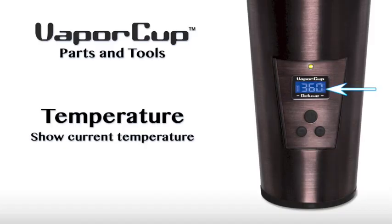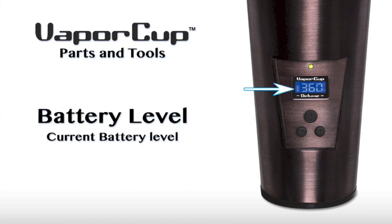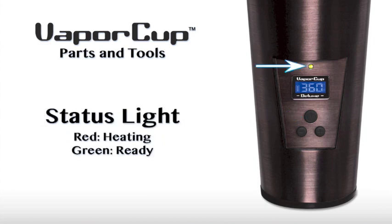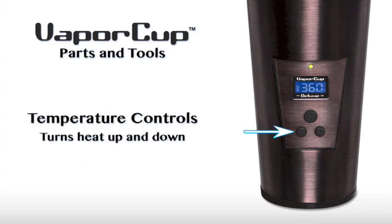The Vaporcup's easy-to-read display can show the temperature in either Fahrenheit or Celsius, and you can see the current battery level on the left-hand side of the screen next to the temperature. To turn on the heat, just press the large power button on the front of the cup. There's a small light at the top of the display panel which will show red when heating and green when it's ready to use. To adjust the heat up or down, just use the small buttons on the display — minus goes down, plus goes up.